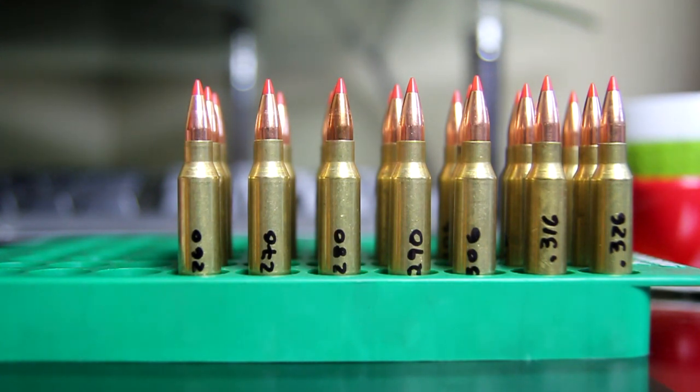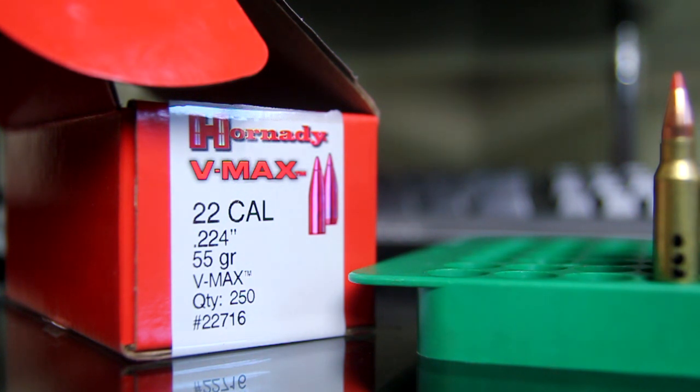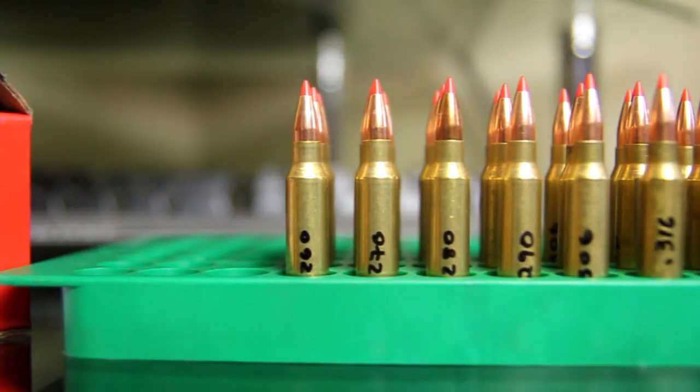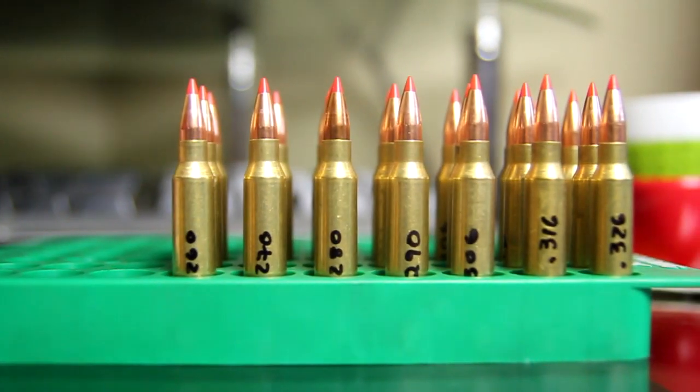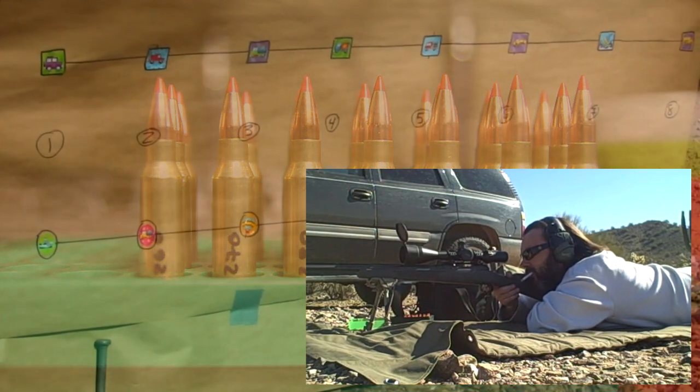Here are the bullets we're using — the Hornady VMAX, .224 caliber, .223, 55-grain. We are now going to see what our groups do with these seated to different lengths, and we will cut into the shooting.